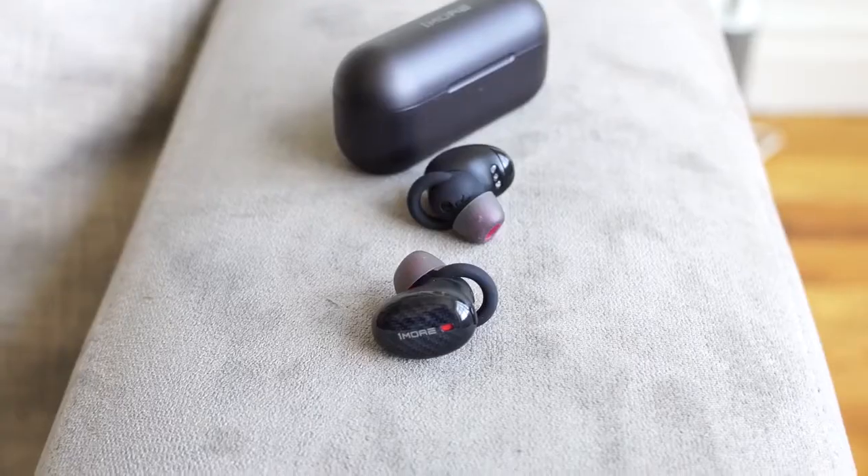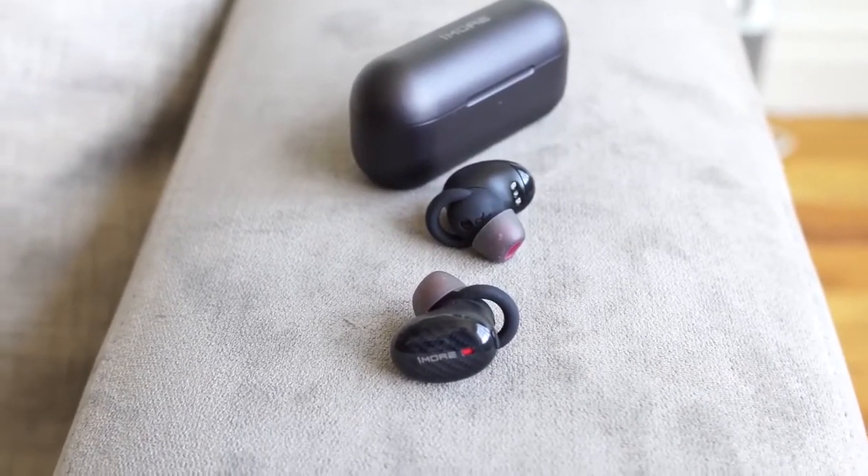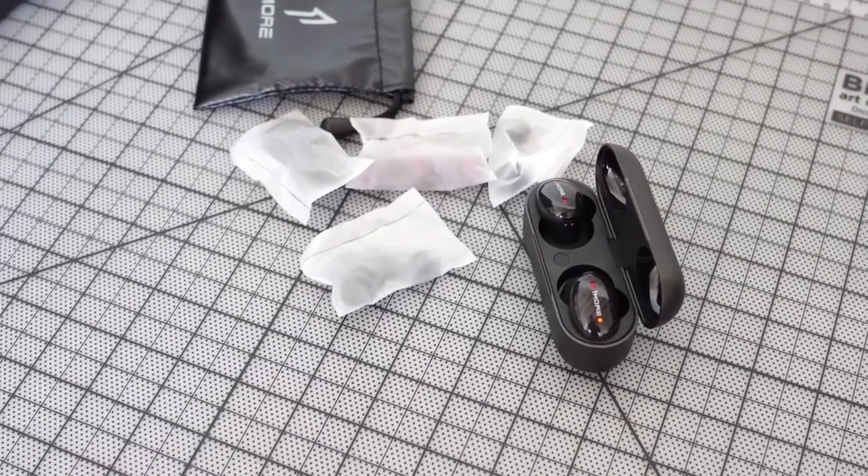The active noise cancellation has two levels — tap your right earbud once for level one, tap again for level two or to turn it off. Buttons at the top let you pause, play, adjust volume, and more, so there's a lot of functionality built in. These are priced at $199. For $199 with ANC and true wireless functionality, they are really good. The microphone is good — not great, but voice calls come through well.